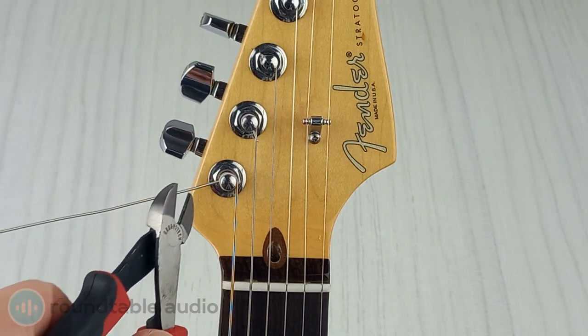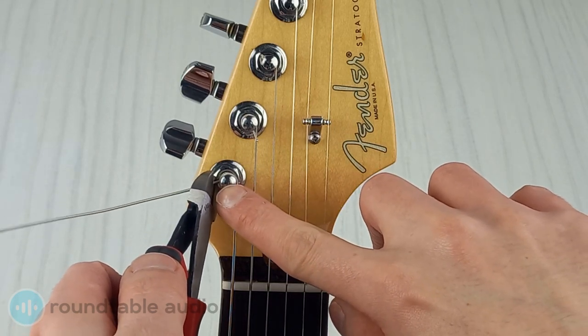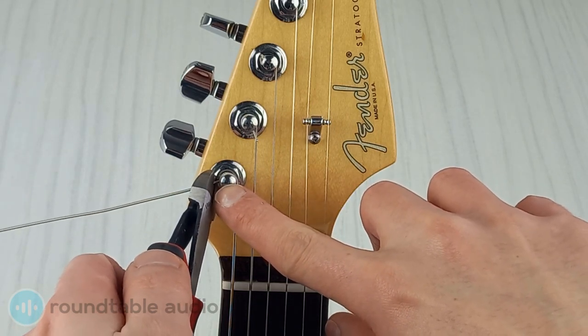For thicker strings you might need to squeeze hard or use two hands. If you're removing excess string, cut as close to the tuning post as you can without catching any of the wound string.